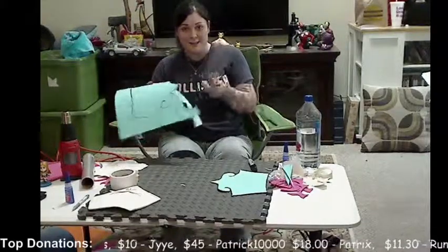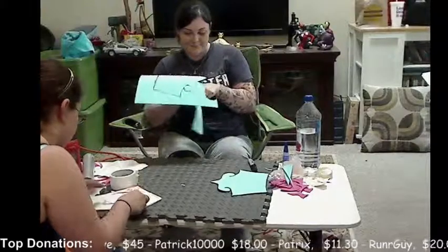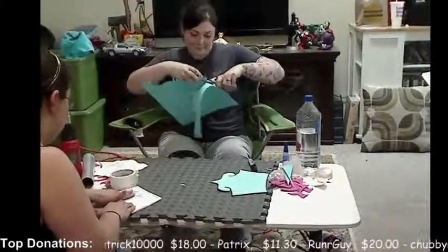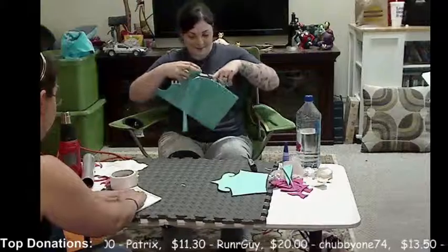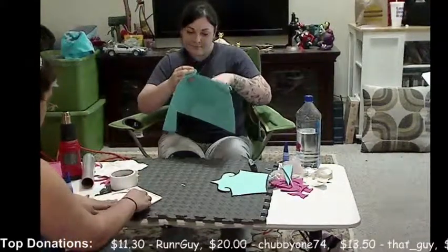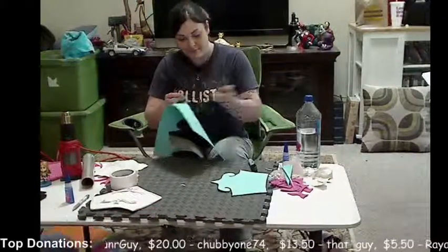If you are definitely going to use markers, you're good. But if we're going to be doing paint and markers and stuff, we definitely don't want to do that. So what we need to do is, you saran wrap the part of the body that you want to work on first.